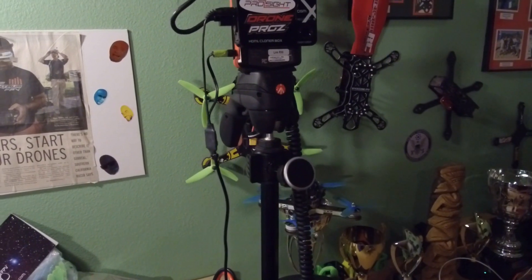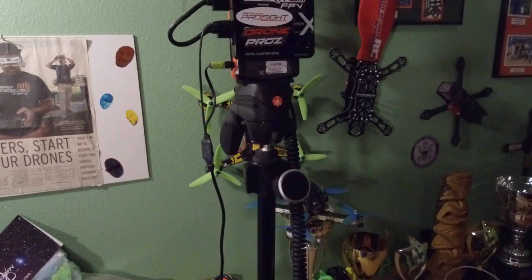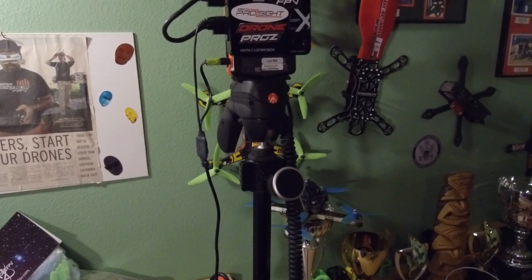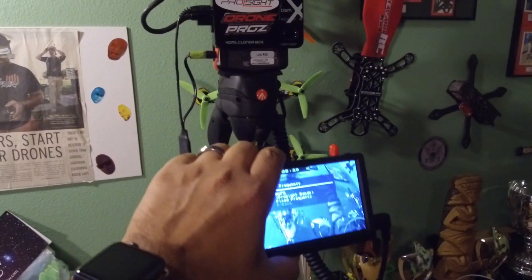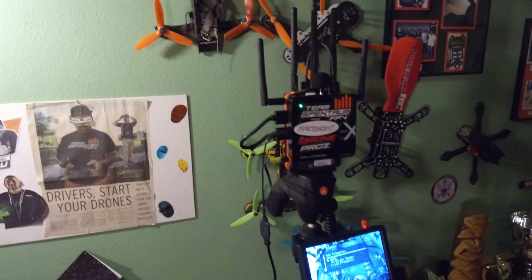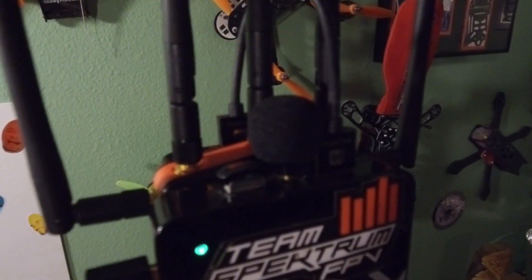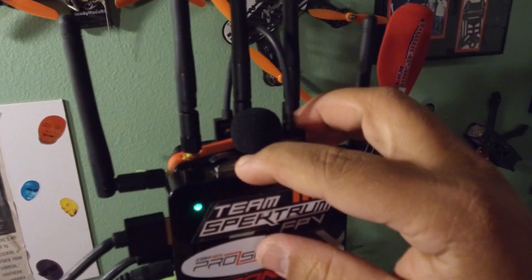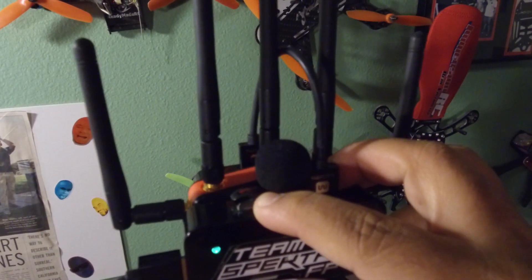A good thing about having the magnetic cell phone mount is I don't always fly with the screen on, so I also put my cell phone on there. I use my cell phone to time myself when I'm using the TBS tracker and stuff like that. That right there is my HDMI setup.